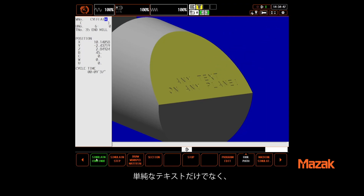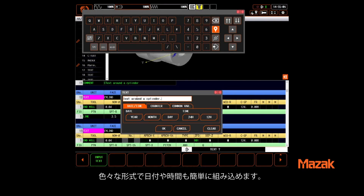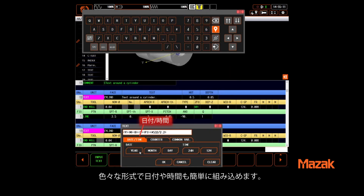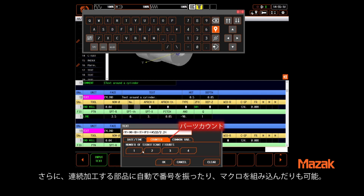You can engrave simple text or quickly include the date and time in multiple formats. You can use the automatically incremented parts counter for serializing parts, or include the contents of a macro variable indexed any way you wish.